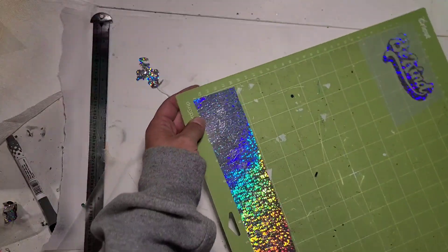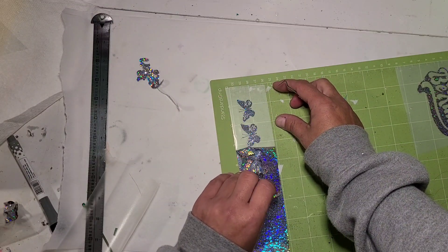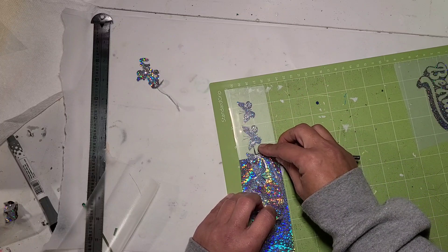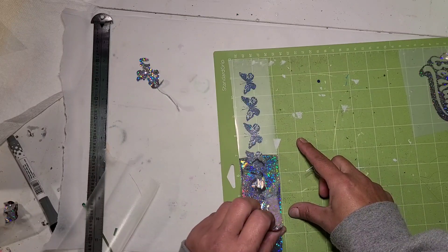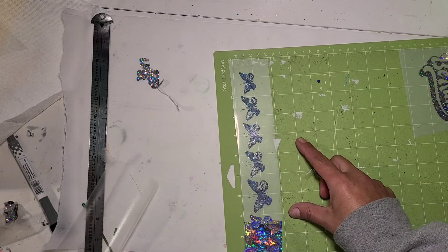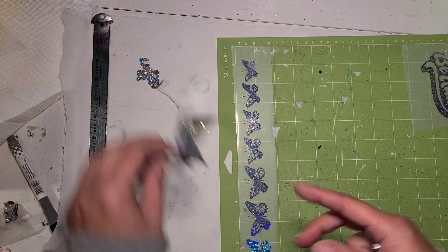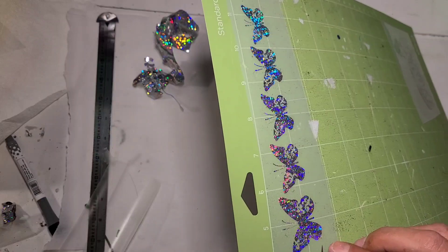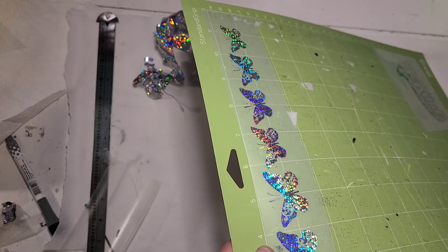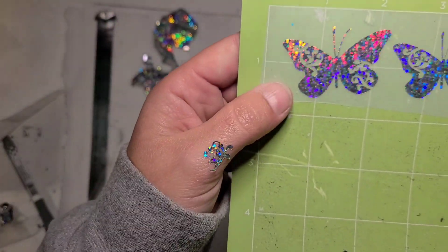Now let's see about these butterflies — these have a little bit of detail to them and I did go a little too fast for that piece. But I'll bring this up and show you that detail in a minute, because I wanted to do something that had a little bit more of a challenge to it but not too challenging. Hopefully you can see those. I love it — this is absolutely gorgeous.